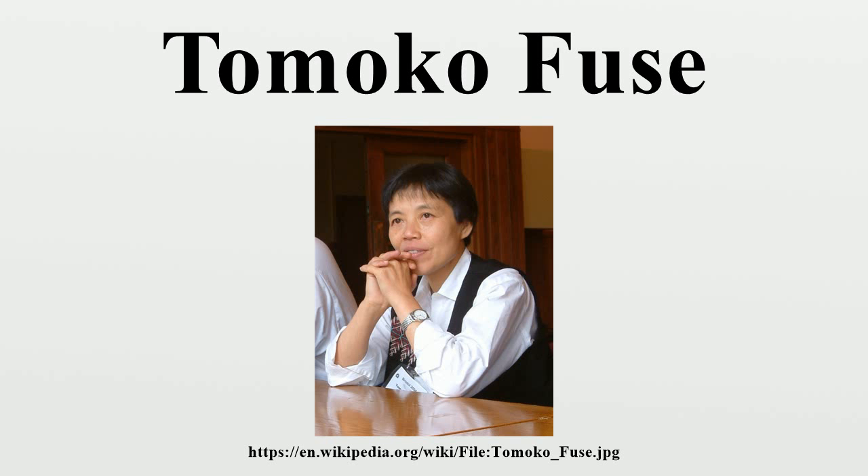In Italian: Origami Modulaire, Il Costello publishes.